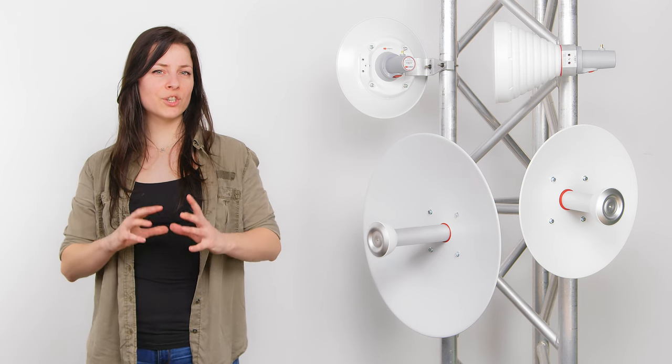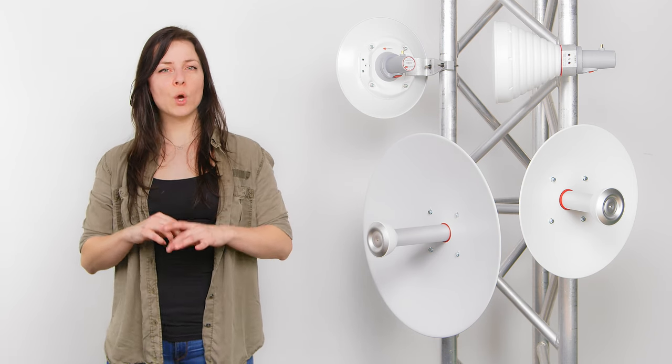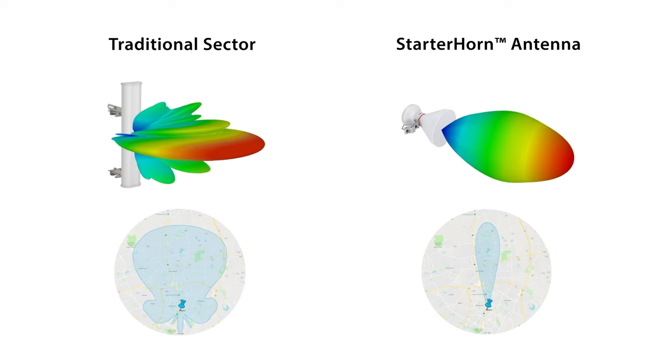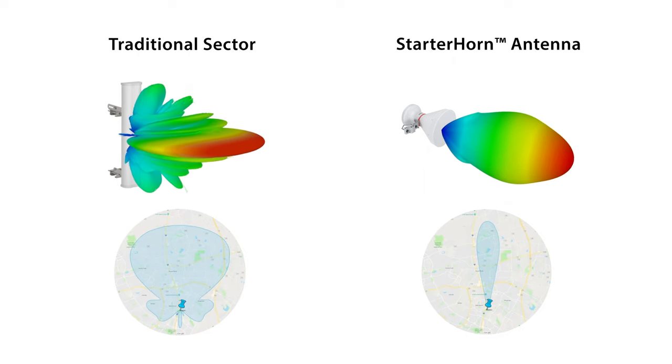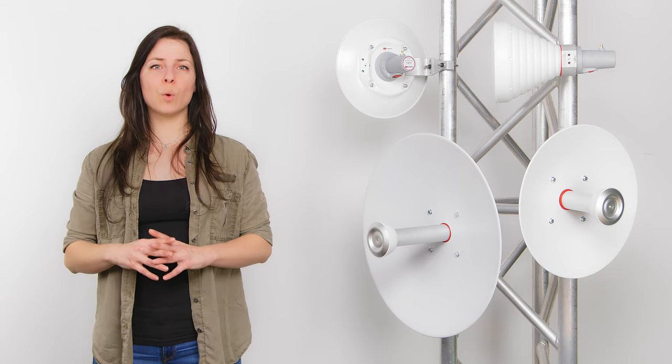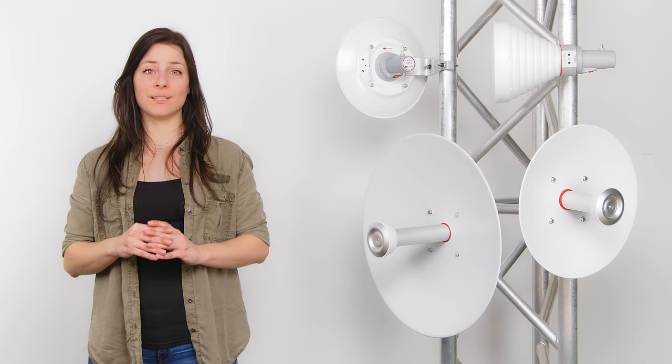Stable antenna radiation pattern with changing frequency, which is important for consistent performance as you change channels. While with the traditional sector, the main beam and the side lobes change drastically as you sweep the frequency. With the starter products, this change is minimal, making the coverage it provides stable and reliable.